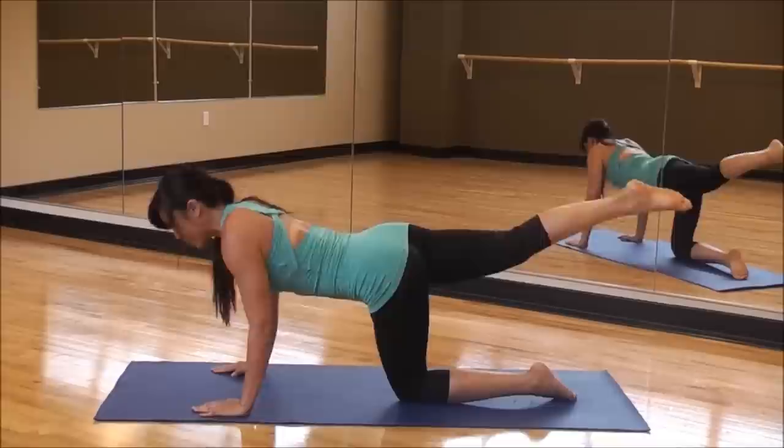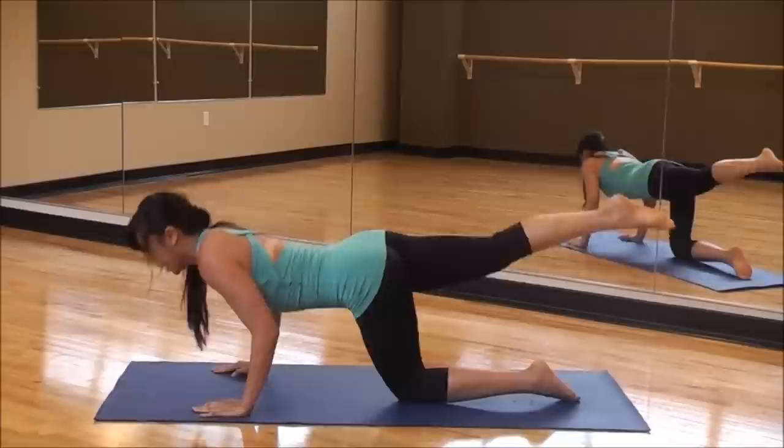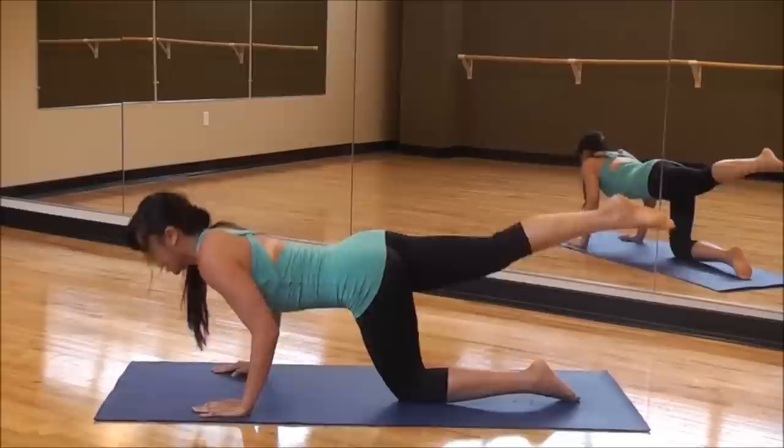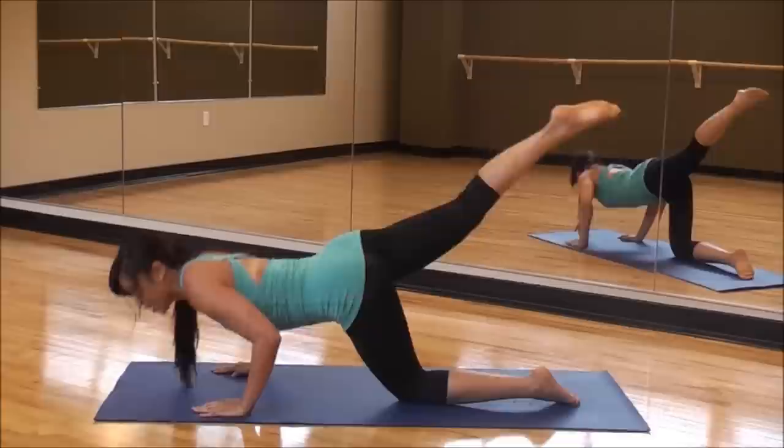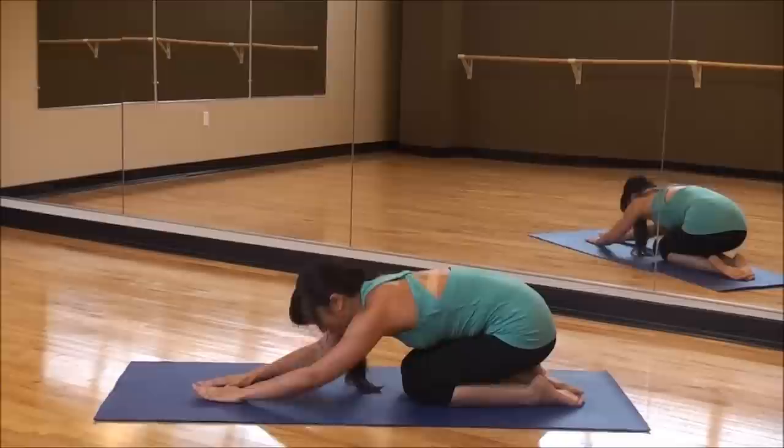Let's go — give me eight more. Eight, seven, six — keep it tight. Five, four. Last three. Two more. Last one — come on. And bring it back into child's pose.